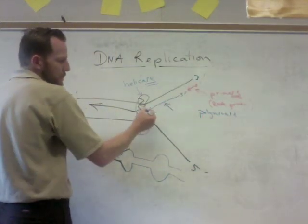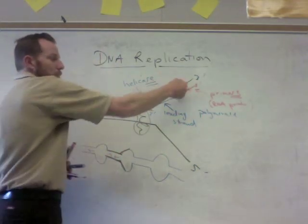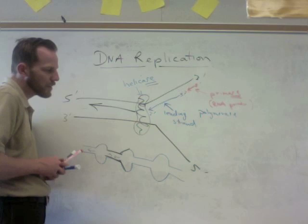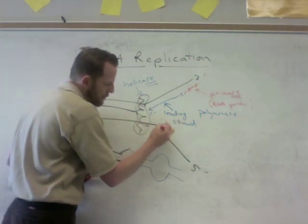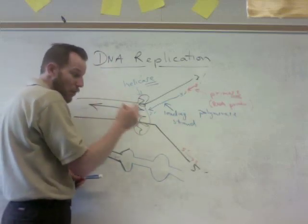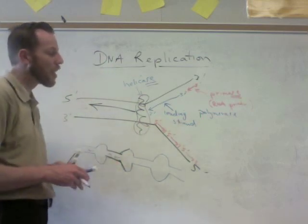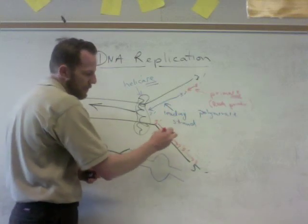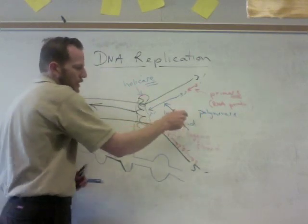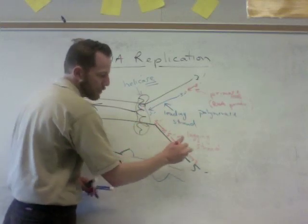The leading strand always goes towards the replication fork in a 5 prime to 3 prime direction. The strand moving away from the replication fork also has an RNA primer laid down, but it's made up of a bunch of small segments going 5 prime to 3 prime. This is called the lagging strand. The question of why this strand is made in fragments — called Okazaki fragments — is something that wasn't clear even after studying biochemistry in college.